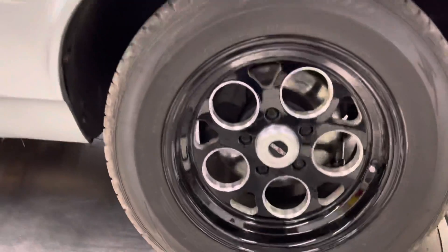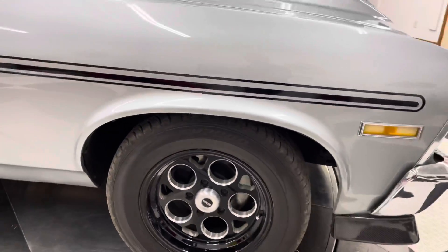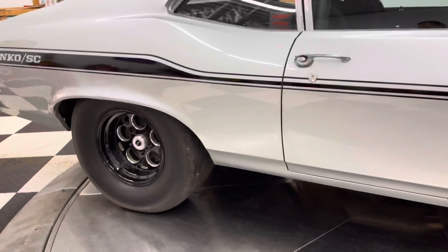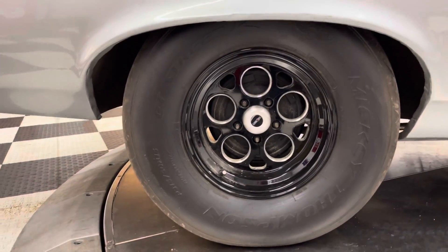It's got aluminum vision wheels on it, power front disc brakes, and drums in the rear.